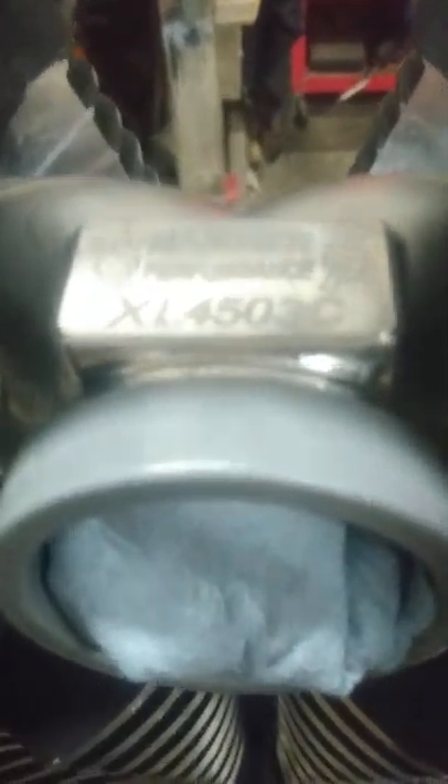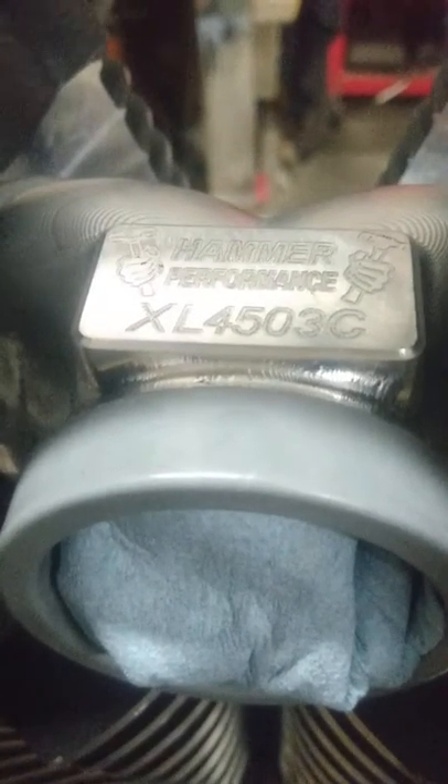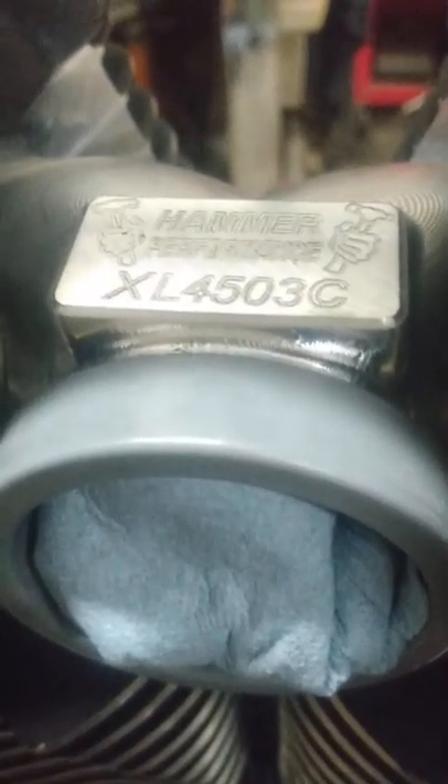Now this intake manifold is the Hammer Performance manifold that was recommended — it says 45 on it — recommended for this carburetor. The carburetor fits in the adapter, but this stuff is not designed to work with these cylinders. So these cylinders, if you want to run them, need modification unless Hammer is going to redesign this and bring it out probably about a half an inch — three eighths to a half an inch I'm guessing.